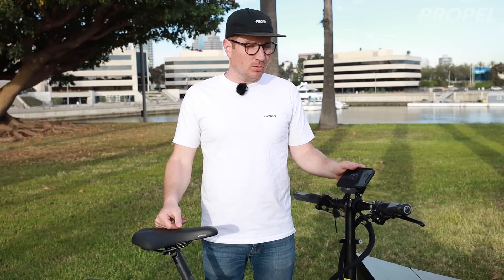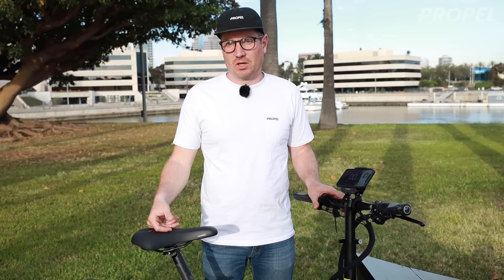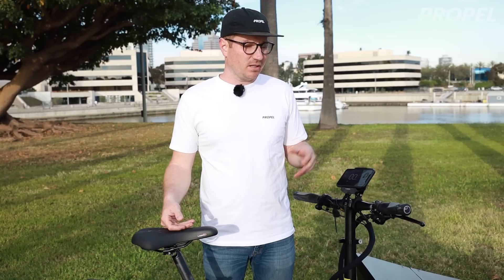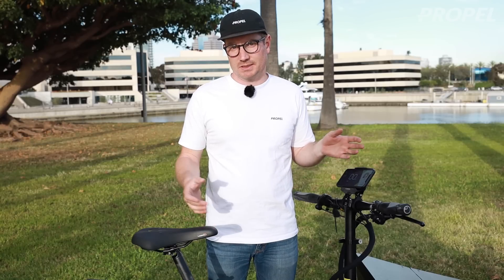Today we're going to be checking out the new Bosch smartphone hub along with the COBI app, which connects to it and increases its functionality. We did a video a couple months ago with Stephen from Bosch talking about it with some early thoughts. Now that I've spent some time with it, I wanted to do a full-on walkthrough of all the functionality and give you a better handle on how it works.